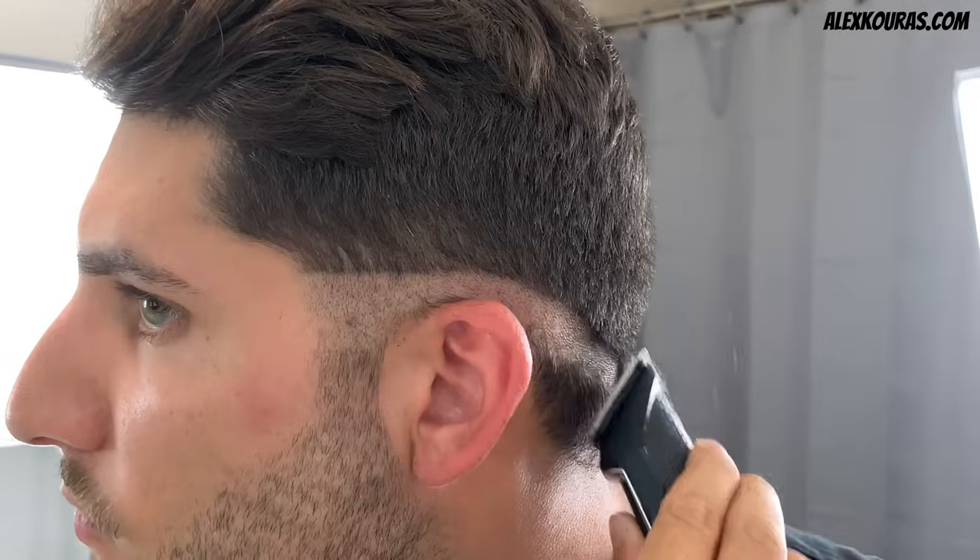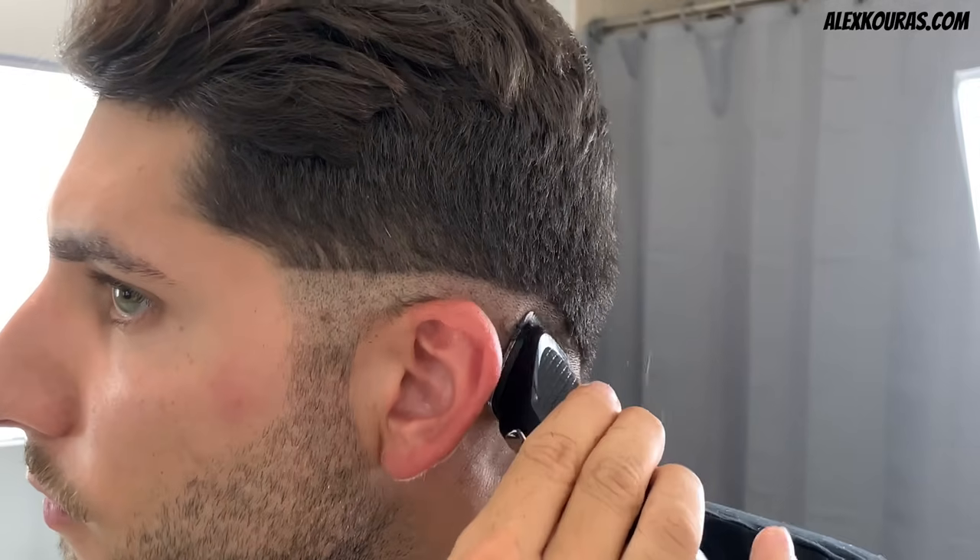Now that the right side of my head is finished, we want to do all of the same exact steps on the left side. Again, starting with the no guard which is 0mm, then the 1mm, 3mm, 5mm, 7mm, and 9mm guards to finish off the guidelines, and then use the corners of the previous guard to fade in the hard line between each guideline up your head.